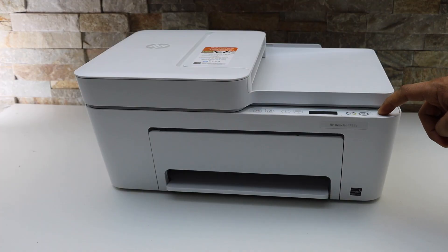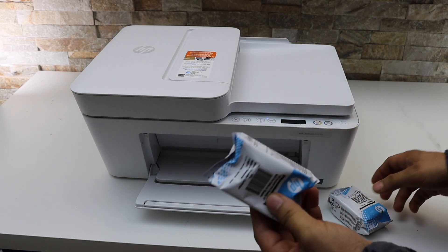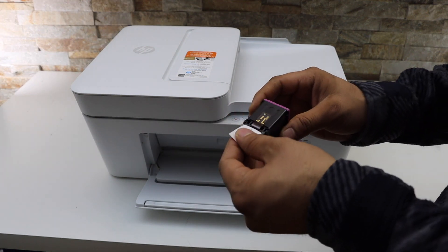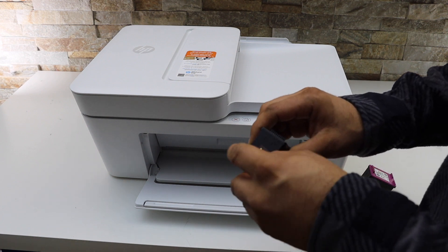Press the power button. Take the setup ink cartridges — you just have to take them out of the plastic packaging. Once you take out the ink cartridge, remove the orange seal. Remove it for both ink cartridges.